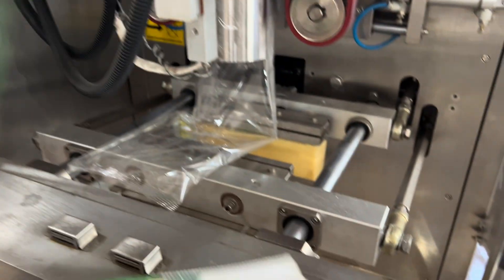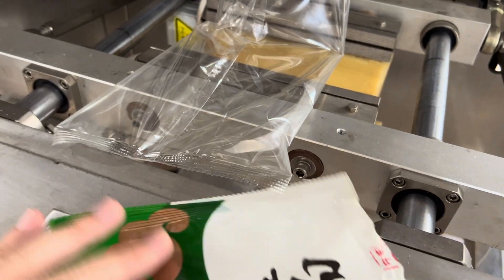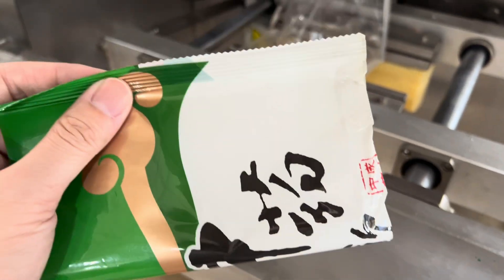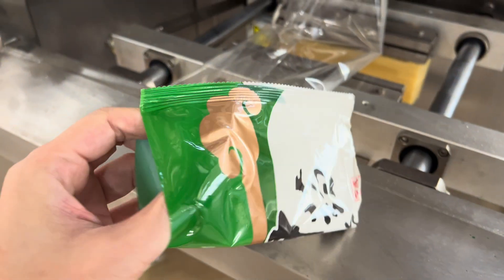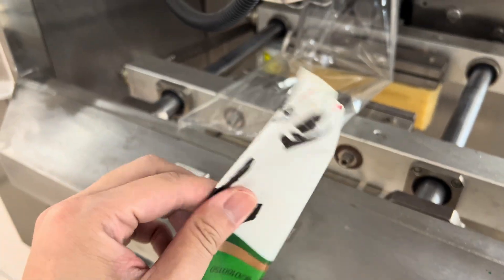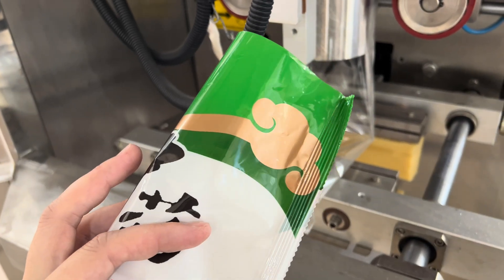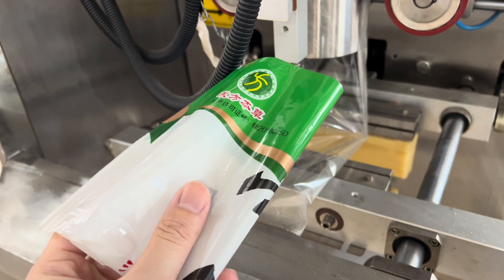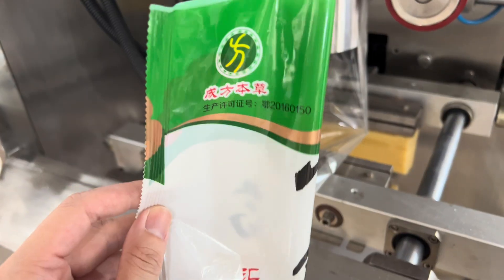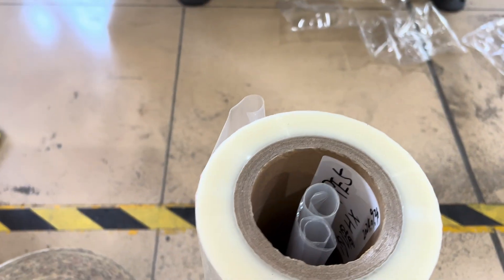The sealing looks the same as the last one we cut. So that's CPP with OPP — two layers — and the temperature is the same. The only difference is the material is much stronger and it has colorful printing.